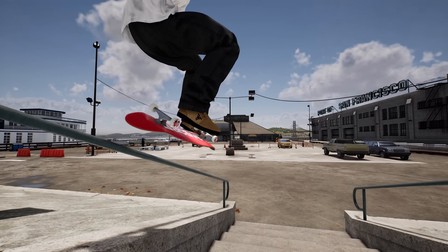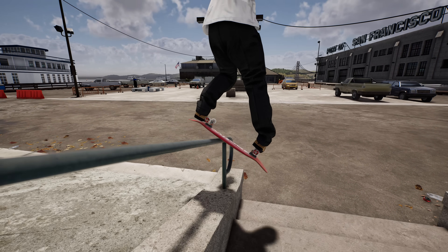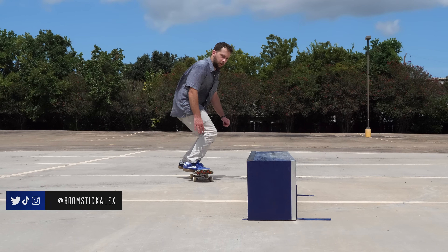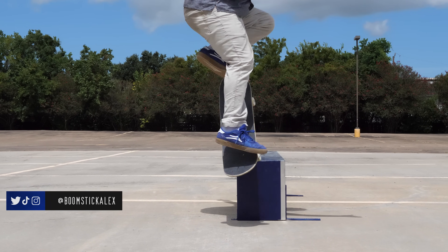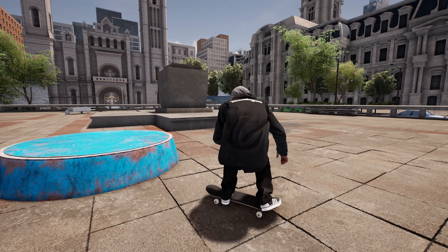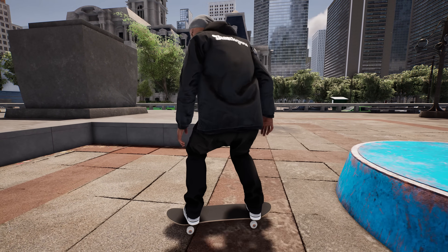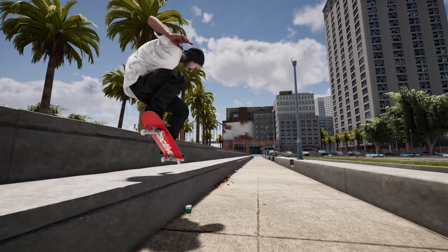Impress your friends and shun your neighbors with these somewhat more advanced tricks in Session. Hey, I'm Alex, and I've put a ton of time into playing this skate sim, so I'm going to show you some of the more technical things you can do with your wood on wheels.